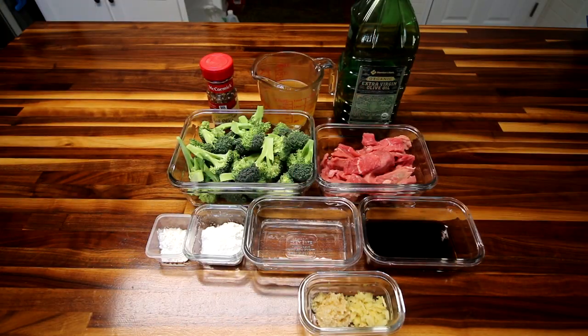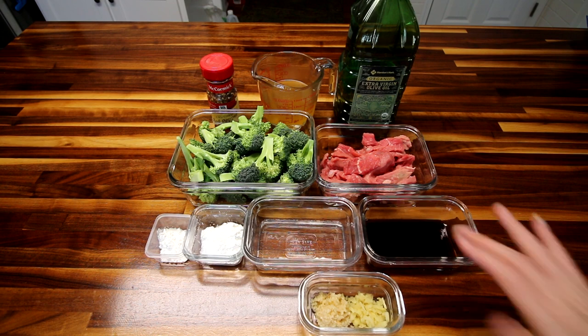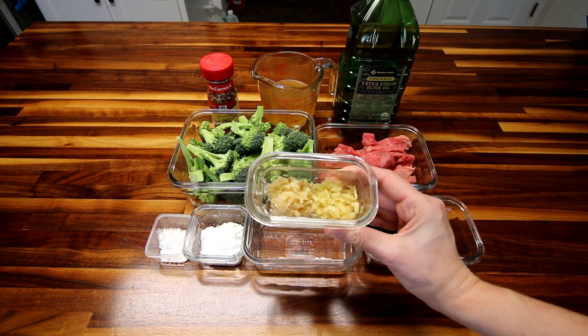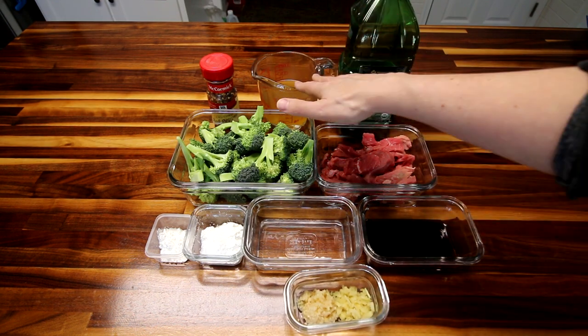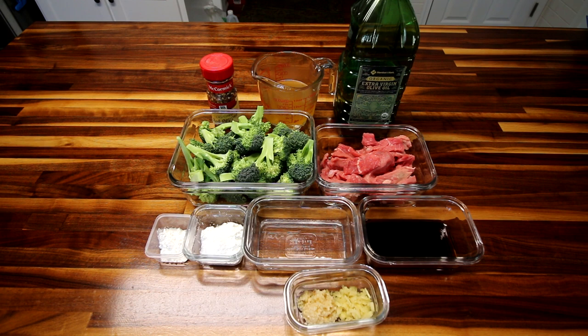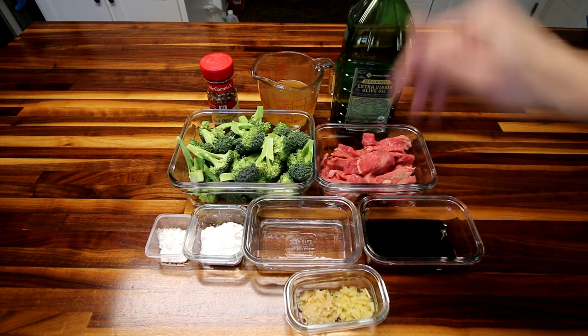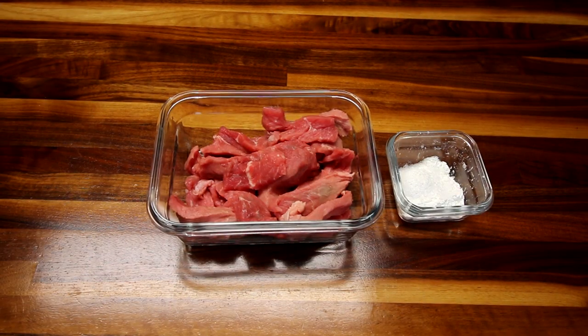First you're gonna need about 12 ounces of fresh broccoli florets. Next you're gonna need about three-quarter pound of lean sirloin steak. Then you're gonna need a quarter cup of low-sodium soy sauce, a quarter cup of water, two tablespoons of cornstarch with a quarter teaspoon of salt, and then an additional half tablespoon of cornstarch. Down here I've got a tablespoon each of minced garlic and minced ginger. Back here I have a cup of low-sodium fat-free chicken broth. You're gonna need a little bit of oil — olive, canola, whatever — and some crushed red pepper. That is all you need.